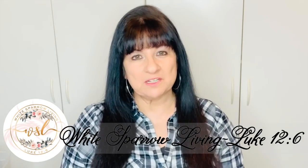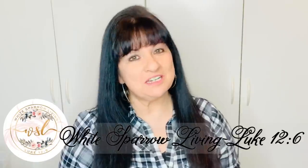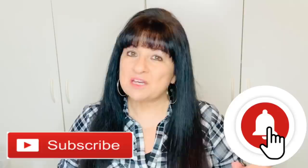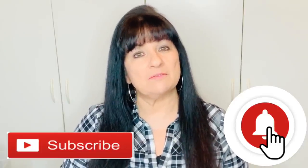Hey everyone! Welcome back to White Sparrow Living Luke 12-6. I'm Wendy and I'm so happy you're here. If this is your first time stopping by, welcome! I hope you'll consider hitting that subscribe button down below as well as the little bell right next to it so that you can be notified every time I upload a brand new video.